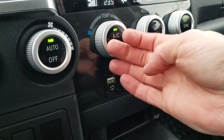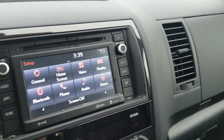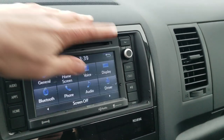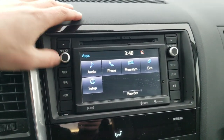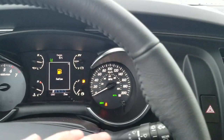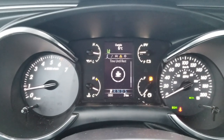You get heated seats, USB and auxiliary input. It does have a full infotainment system where you can change the colors — actually it doesn't have nav, I apologize. Satellite radio and everything are standard in there. In the center multi-information display, you've got your instant speed and distance till empty.